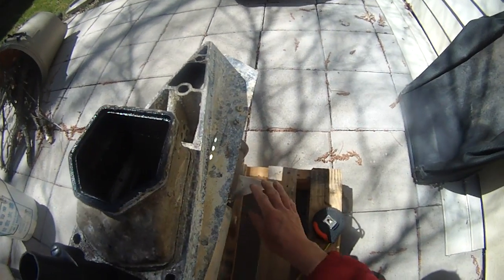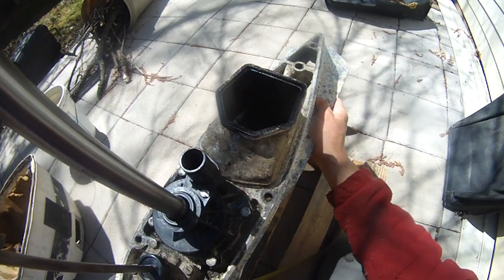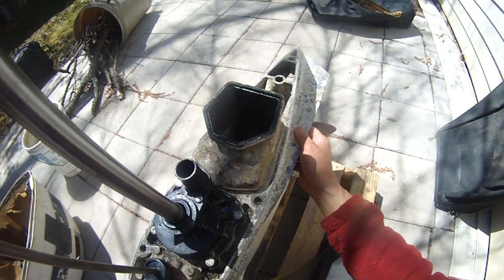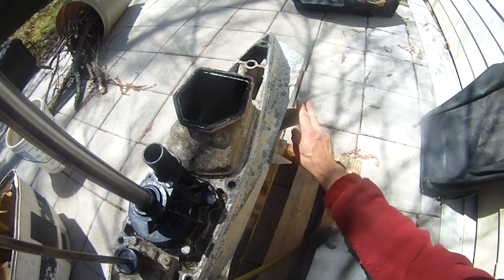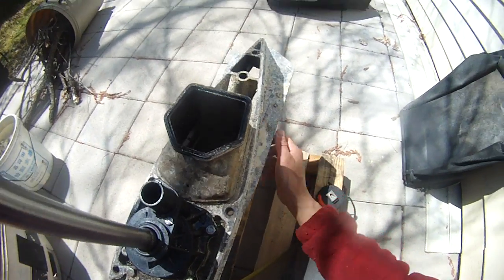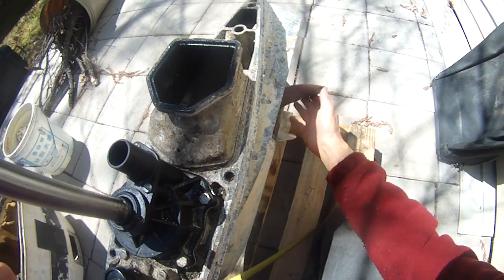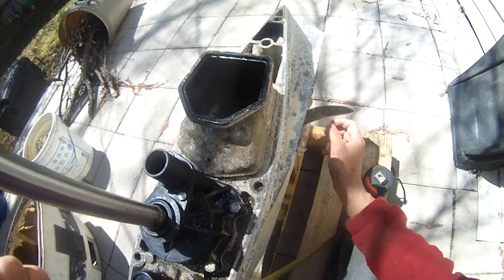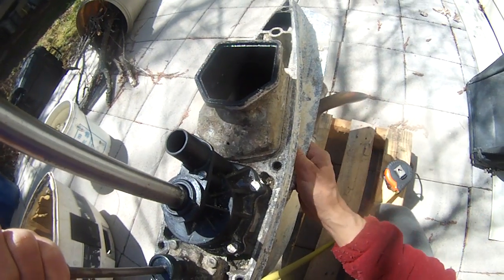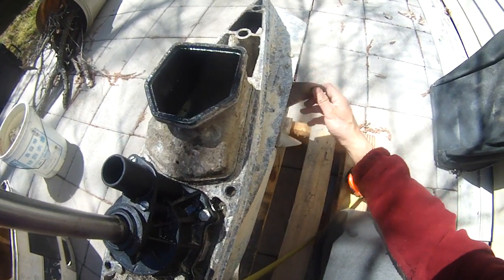Let's see if the prop still turns. Yeah, it still does. Let's push it down — that's reverse, and you can see the reverse is locked, so I can't turn the prop. That's neutral, so free spinning again — clockwise. And this is forward. Now the forward won't move — it's locked in. That locks the forward in. So that's neutral. That's reverse. That locks it in.